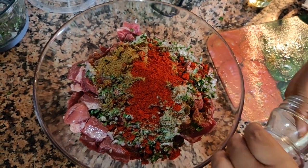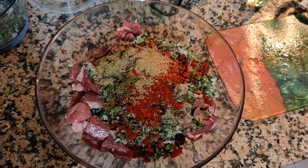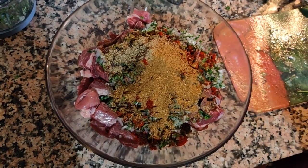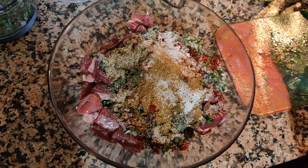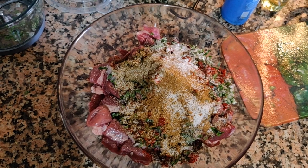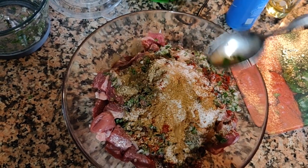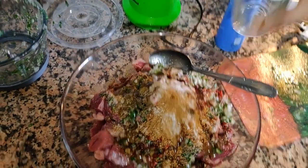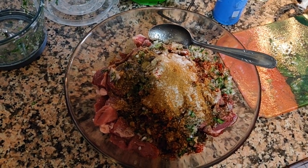Coriander is next — one spoon of coriander. Cayenne is next, or basically dried chili — two spoons of dried chili — and some salt for seasoning based on your preference. Last but not least is vinegar and one tablespoon of oil, and that should be enough. We're going to mix everything, let it sit for a couple of hours, and it'll be ready.